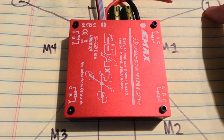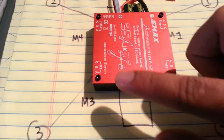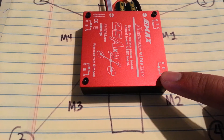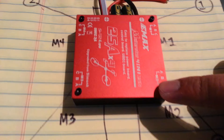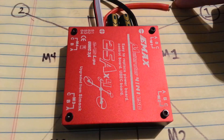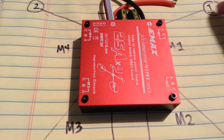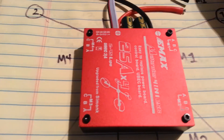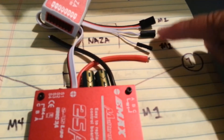Motor 1 still connects to motor 1, but their motor 4 is now connected to motor 2, and their motor 3 is connected to motor 3 still. Motor 2 on the frame — motor 4 is now connected to motor 2 on the ESC. So what you want to do is plug motor 1 to motor 1 on the NASA, and then motor 2 is connected to motor 4 on the ESC. It's basically 1, 2, 3, 4.